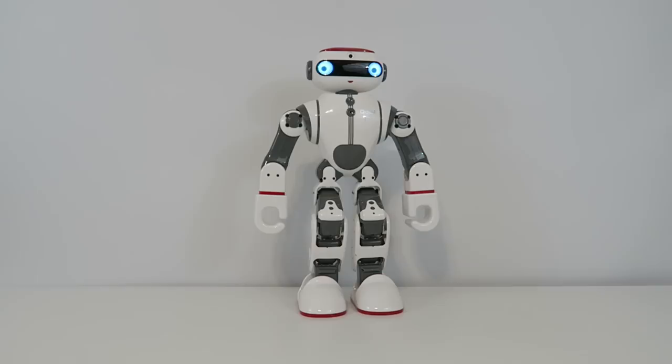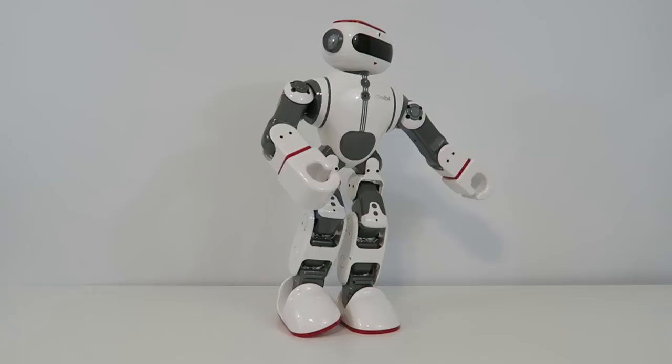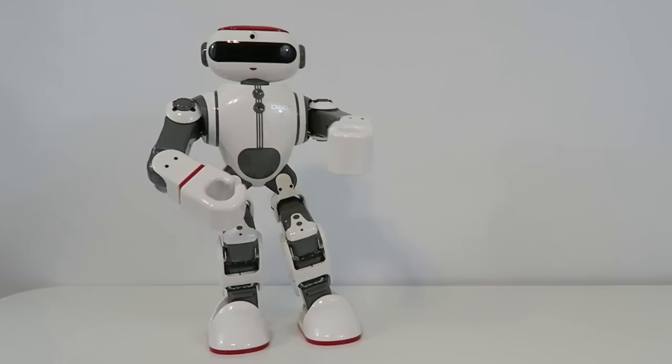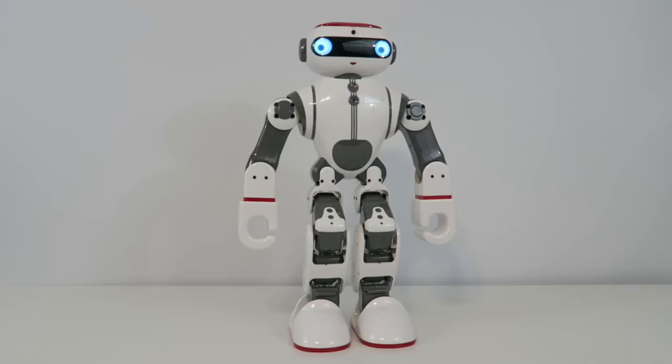So pretty interesting — there are a lot of different things like left punch, stand on right leg down, and this is flash. Kind of gives you an idea — there are actually a lot of different ones you can use, so it's quite interesting with all the different Kung Fu moves they included.